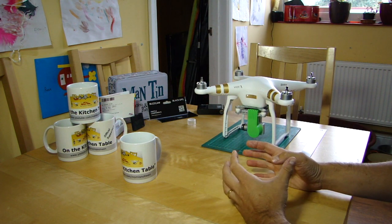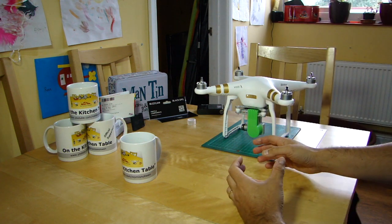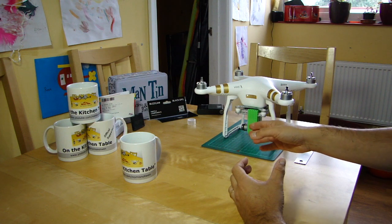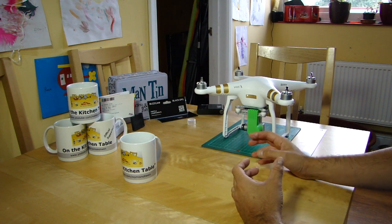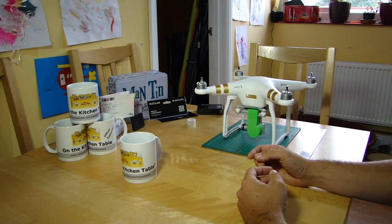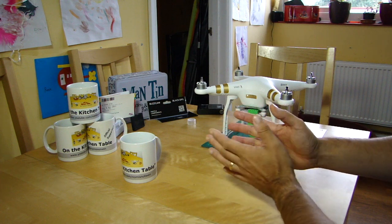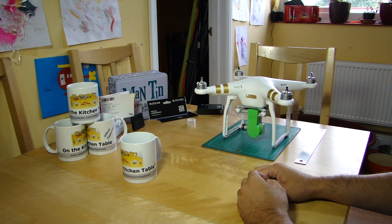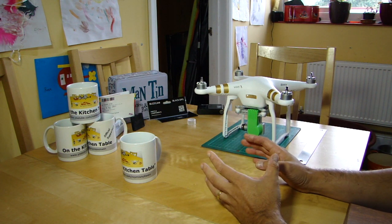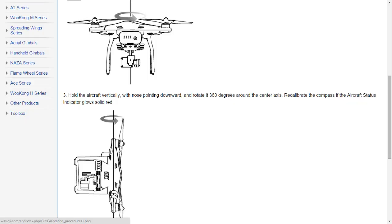For those who need to know quickly: calibrating the compass basically just means letting the magnetometer inside see the earth's magnetic field on at least a couple of axes of rotation, so it can work out where magnetic north is and therefore know which direction it's pointing. That's it — fairly simple. DJI has a nice little picture of it in their user manual: one axis, two axis, no problem at all.